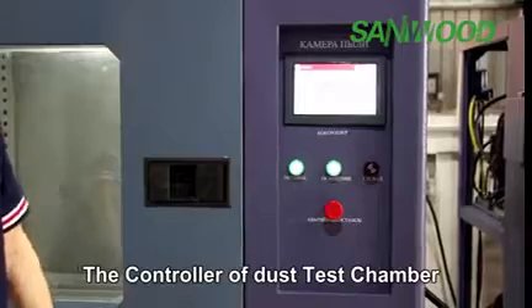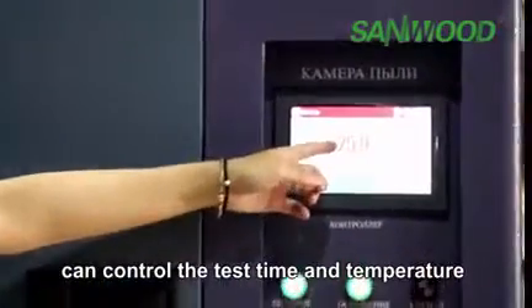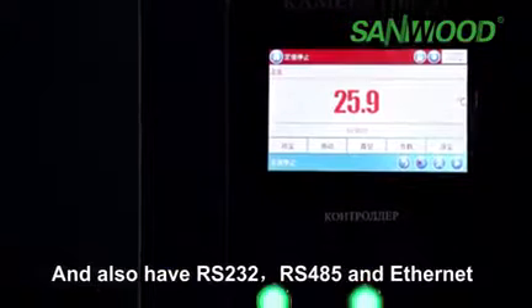The controller of the dust test chamber can control the test time and temperature. It also supports RS-232, RS-485, and Ethernet connectivity.